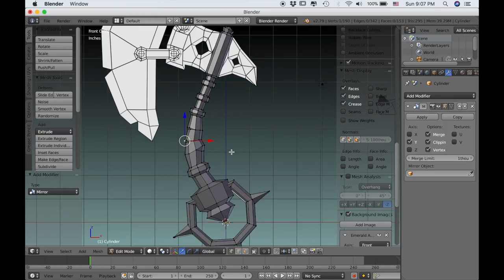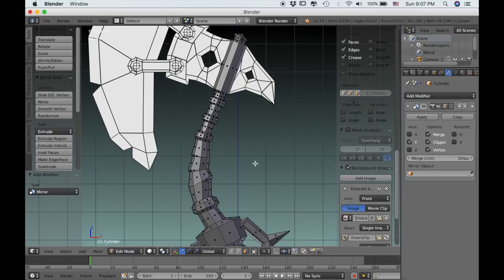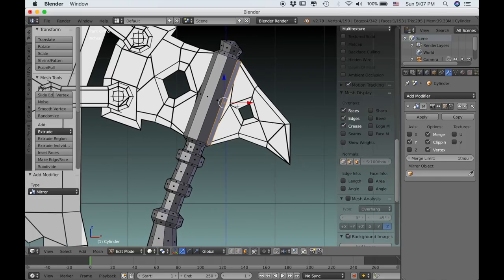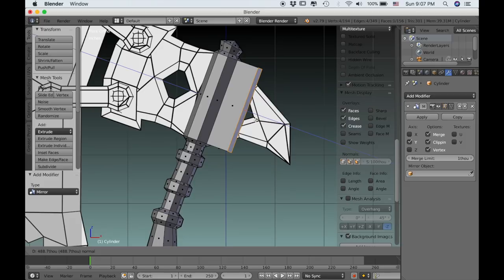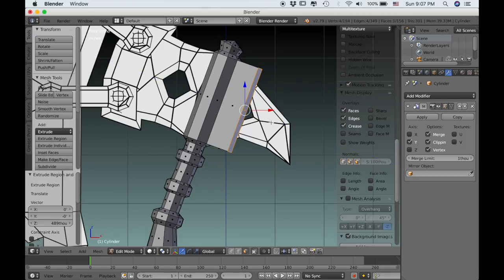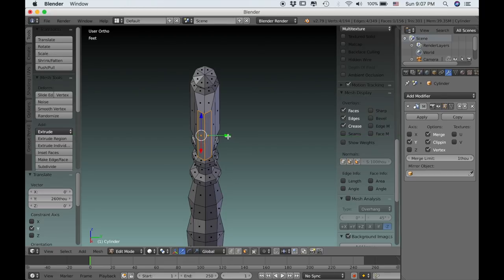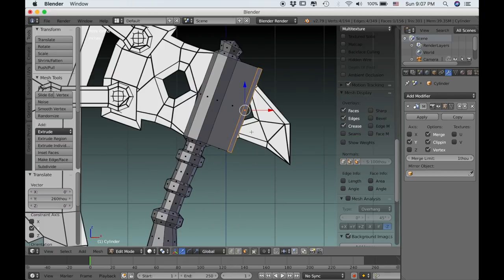So we're ready to get back into modeling. I'm going to go into face select mode and then select this back face and extrude it out to where it meets the center of that diamond shape in the reference image. Because of the way those normals are facing it actually extruded out a little, so we can pull it towards the center so that it becomes more narrow, and then we can scale it down.